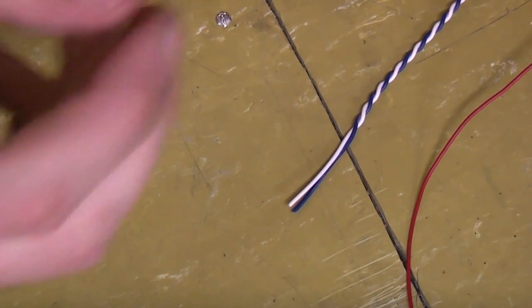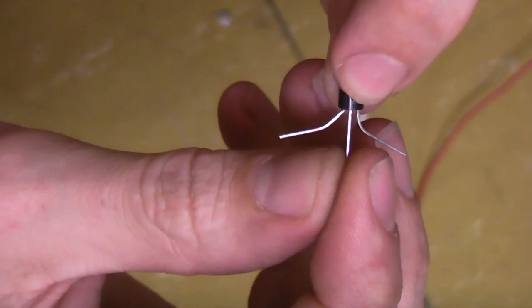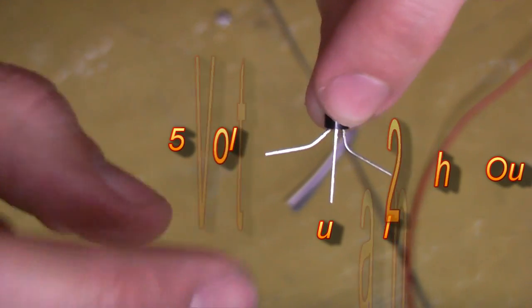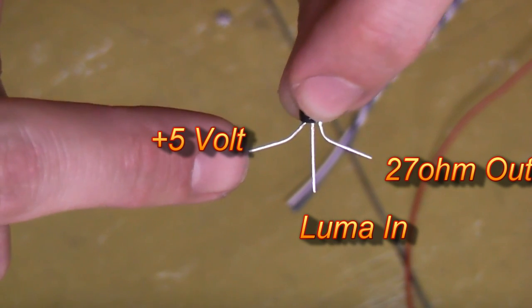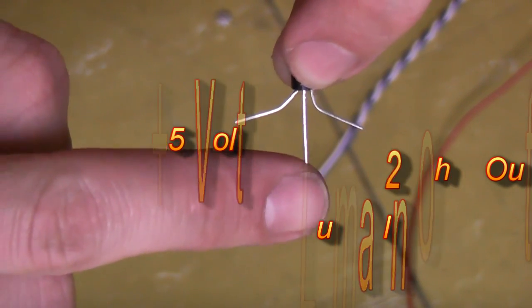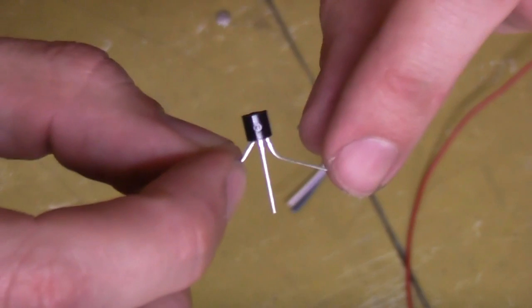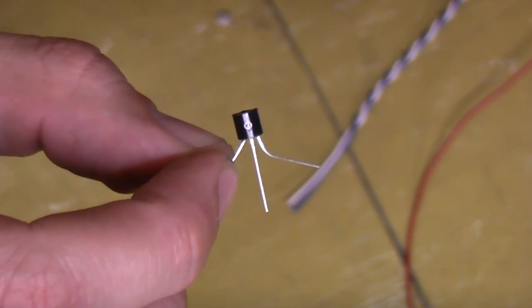Time to build this little video circuit. I've got a transistor here that I'm going to use, and I've pulled the legs apart so it's nice and easy to see what we're doing. Our 5 volts needs to come in through this leg, our luma needs to come in — which is from pin 16 — into the centre leg, and this leg here we're going to add a 27 ohm resistor to, and then that'll carry on to our video socket.